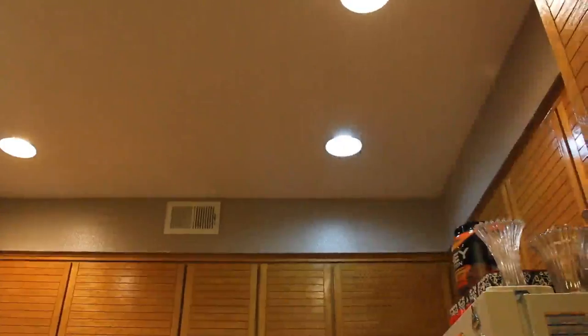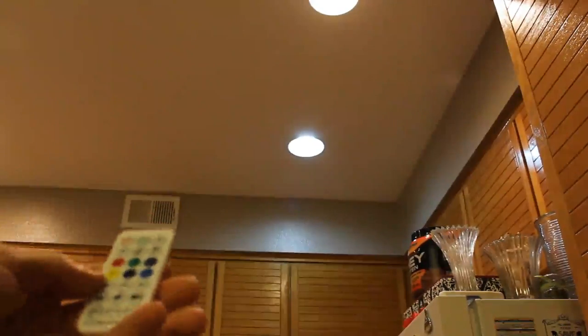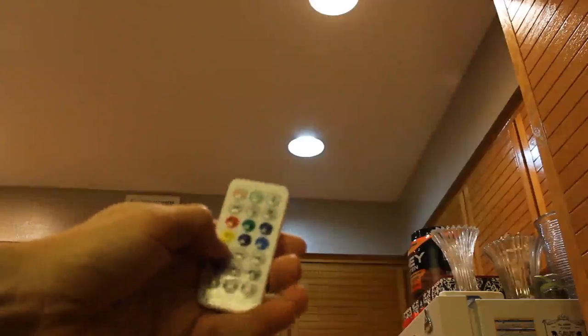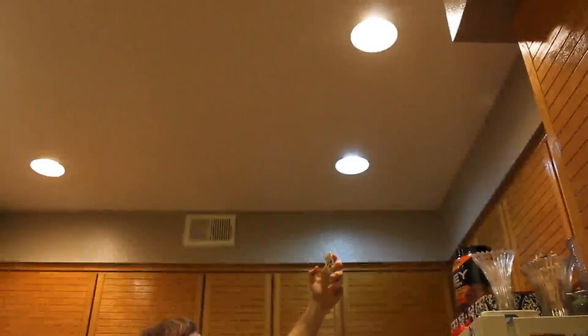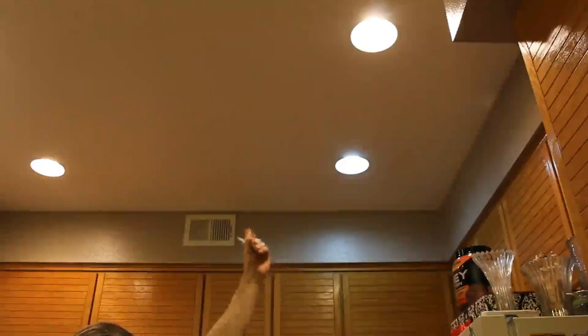It looks like the remote control needs to be a little bit closer than I anticipated — it might be because of the recessed lighting. I'm about maybe 10 feet away from that light where the camera is, and you kind of have to get it right up in there. I'm pretty much directly underneath it. I'll go ahead and hit play — and there it goes right there. I'll push pause. So it works, you just kind of have to have a direct line of access to it, especially if it's in recessed lighting.